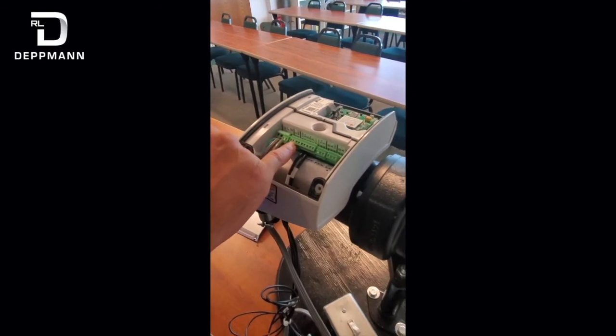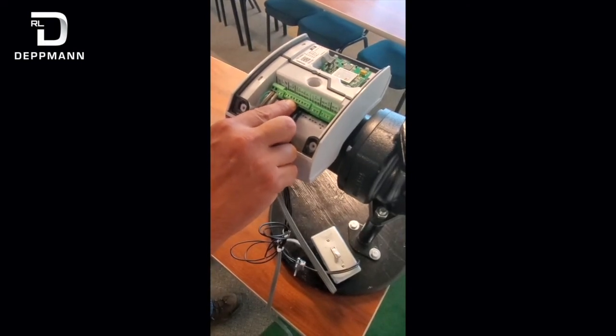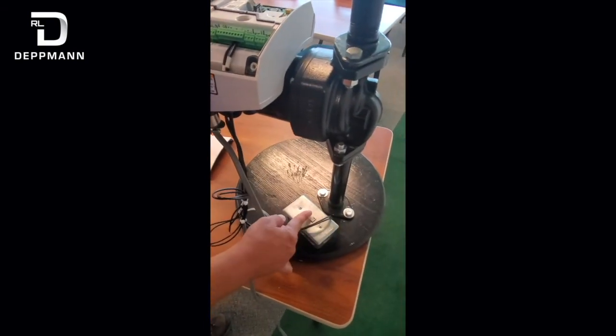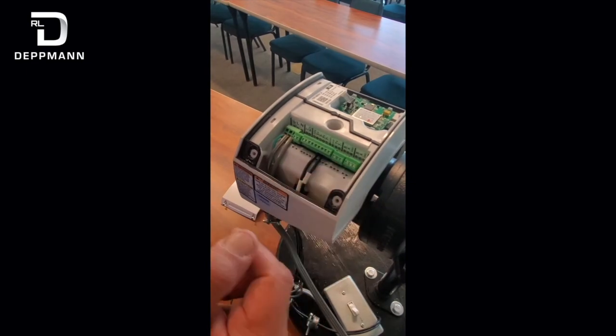Seven and eight is external speed. Nine and ten can be an external pressure sensor. Eleven and twelve is our start/stop — in our case, we've got a start/stop switch on eleven and twelve. If you do not have an external start/stop, you need to install a jumper between eleven and twelve; that'll keep the pump running.